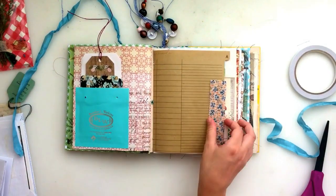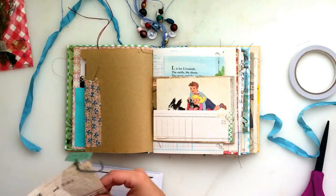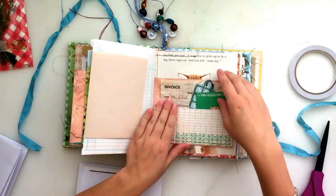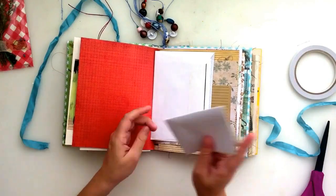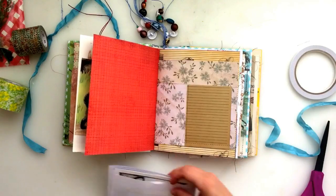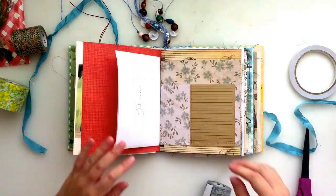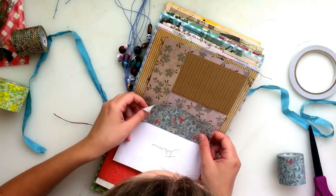I do have a couple of pieces here that I also want to put in. They're not actually a part of that same spread — I'm just putting them into the journal because I want them in here. They're notes from a couple of different people that have sent me some little goodies and little notes, little letters — a couple of subscribers that have sent me some things. So I just wanted to put those into my journal as well. I've got an envelope from one of them that I'm using to create a pocket and then I've just tucked the card into that. I'm just kind of trying to find other places that I can fit the other couple of notes without it being too bulky in one spot.